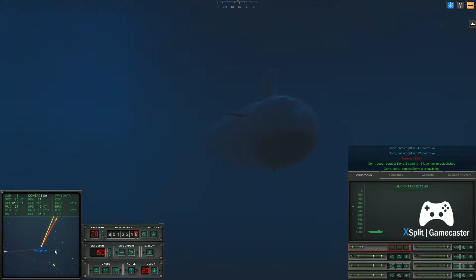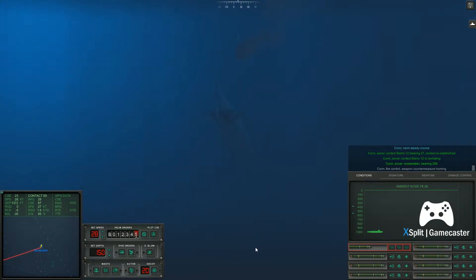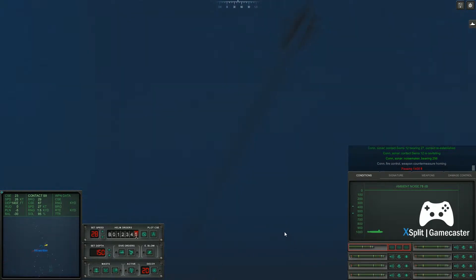Con sonar, regained contact. Come right to zero, nine, seven. Helm, aye. Come right to zero, eight, one. Helm, aye. Passing fourteen hundred feet.